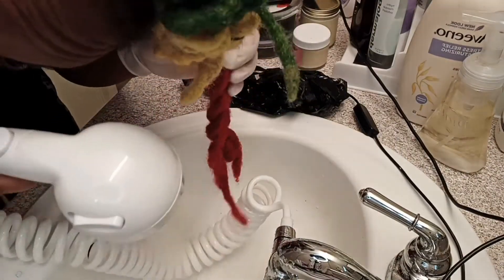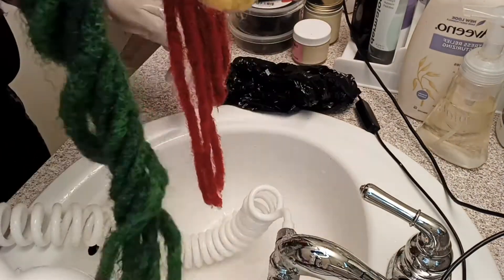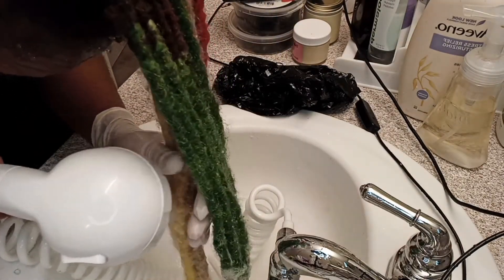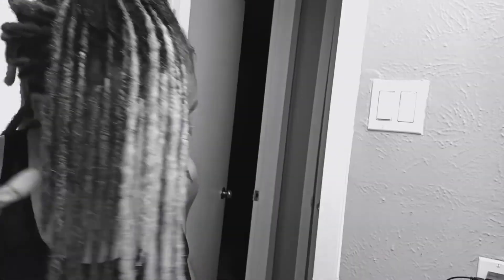So I'm going to go ahead and rinse this out. I'm going to use the hardest pressure to rinse out the color and rinse each section out with cool water until it turns clear. I'm going to start with the red first because it's the darkest. Looking for my glasses, sorry. Much better.